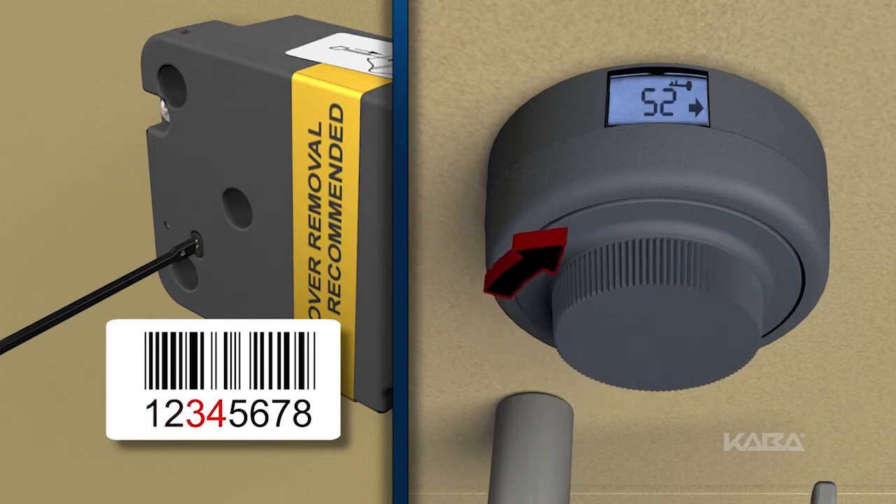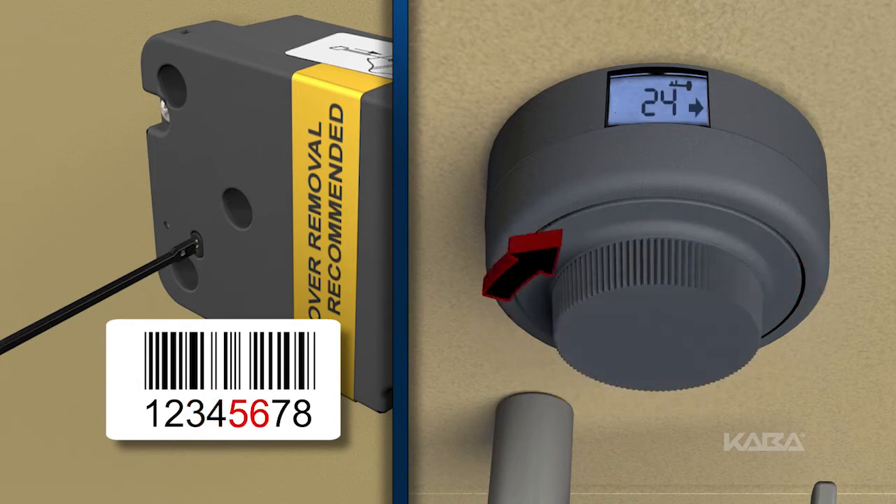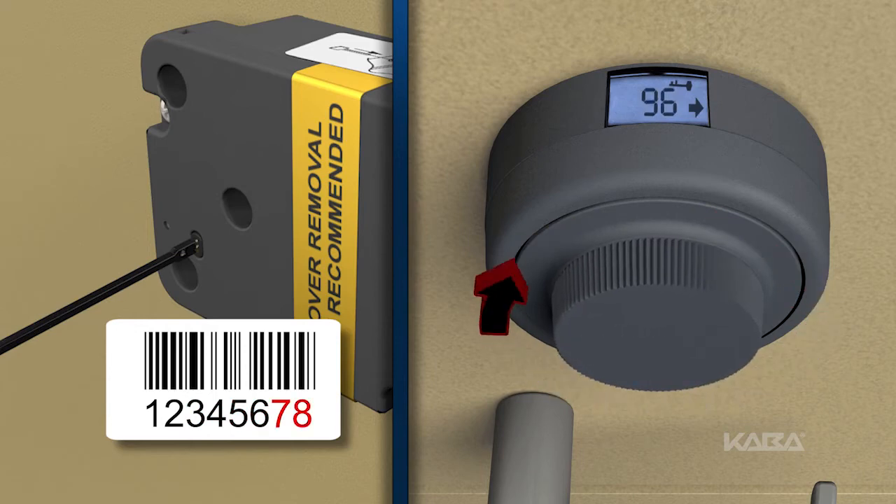Now dial right to the second two digits. Dial left to the third two digits. And finally, dial right to the fourth two digits.